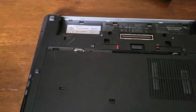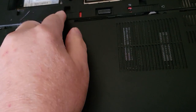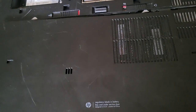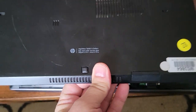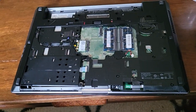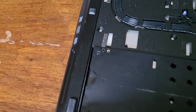Then you want to take off your back cover — releasing it just pulls off like so. Next you're going to want to take out the hard drive, so there are going to be two Phillips head screws right here.